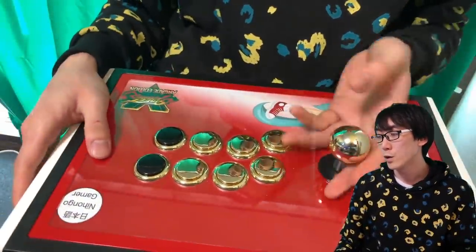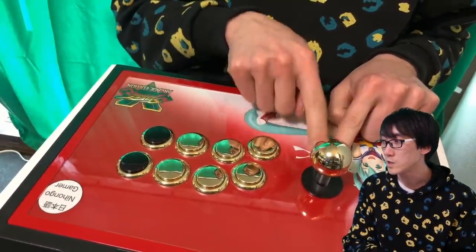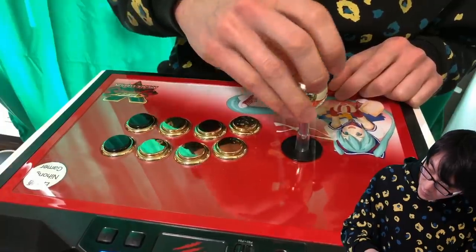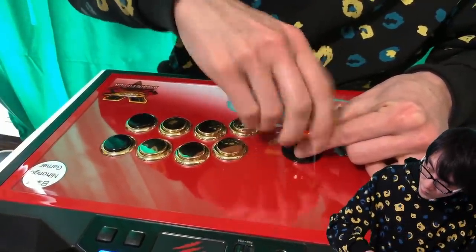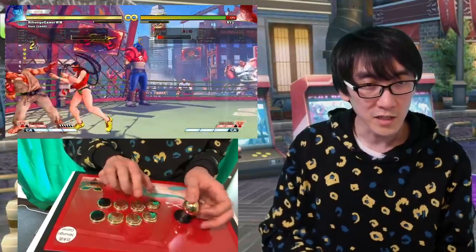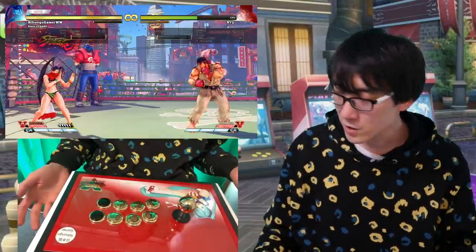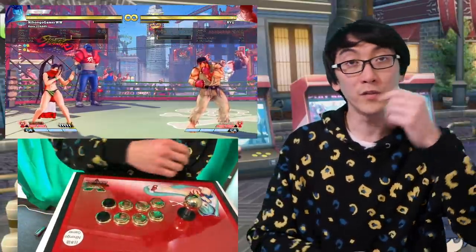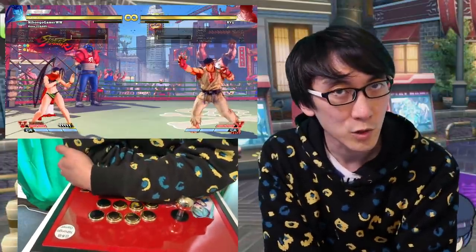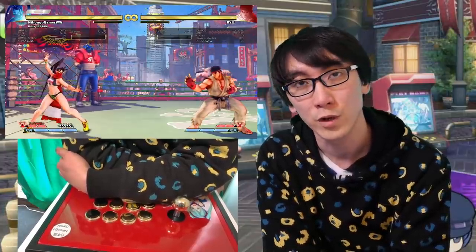Don't need to worry about parts getting lost — there is that concern. The only thing that would worry me about this Sanwa removable lever is that you could lose these pieces easily — the dust cover could get lost. So there you have it: the Sanwa official removable lever. If you absolutely have to have everything Sanwa, then this is probably the stick for you — as close as you're going to get to the stock Sanwa experience, but with the convenience of removability. Sounds good. Feels good. Looks good. Hope you've enjoyed this video — don't forget to comment, subscribe, share links, and I'll see you in the next Nihongo Gamer video, or on the next stream, or on Discord. Bye.